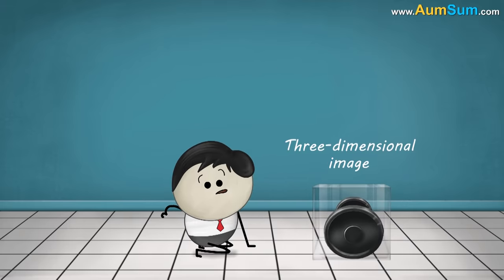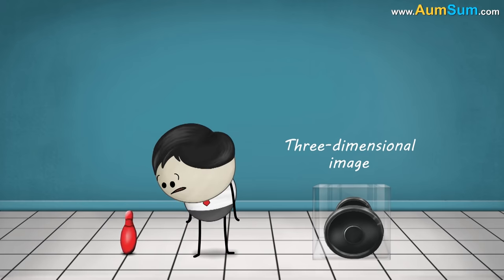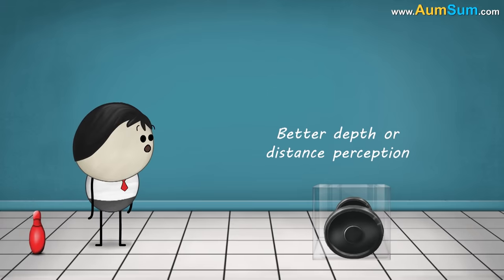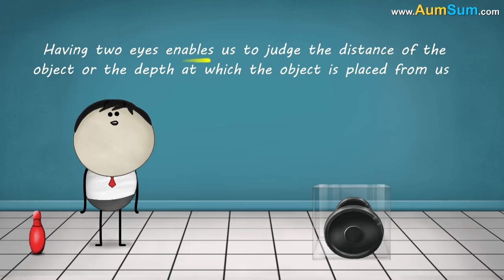What is the use of a three-dimensional image? A three-dimensional image helps us to understand how far or how near an object is from us, facilitating better depth or distance perception. This means having two eyes enables us to judge the distance of the object or the depth at which the object is placed from us.